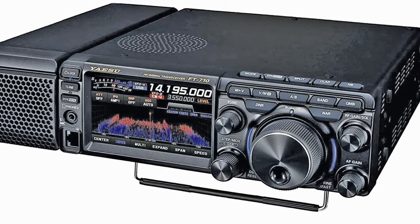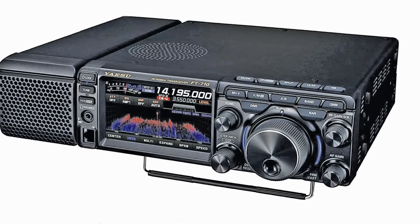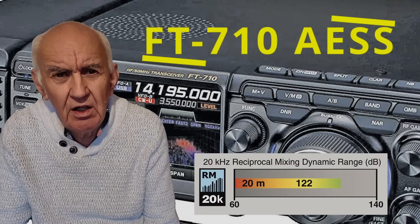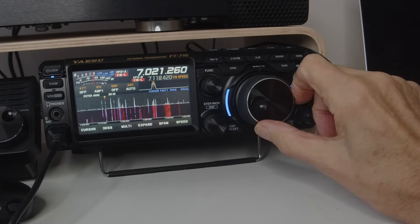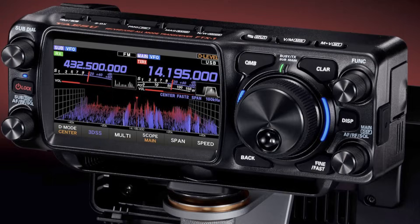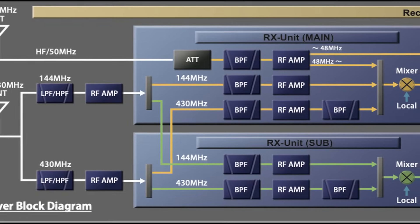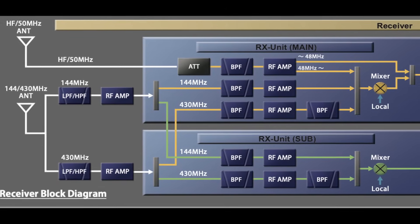About 18 months ago, I reviewed the Yaesu FT-710 and was really impressed with the receiver performance. It's a completely new design and the performance struck me — on the receiver side, it's very near the top of the Sherwood Engineering ratings. The FT-710 was Yaesu's first fully SDR HF transceiver, and it's proved to be an absolute winner. The good news is that the FT-X1 uses basically the same receiver concept. Everything below 48 MHz is fully SDR, because the FT-X1 also adds 2m and 70cm.